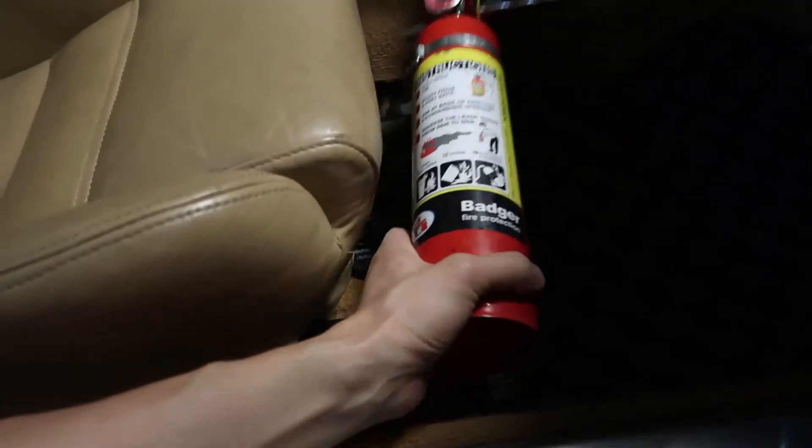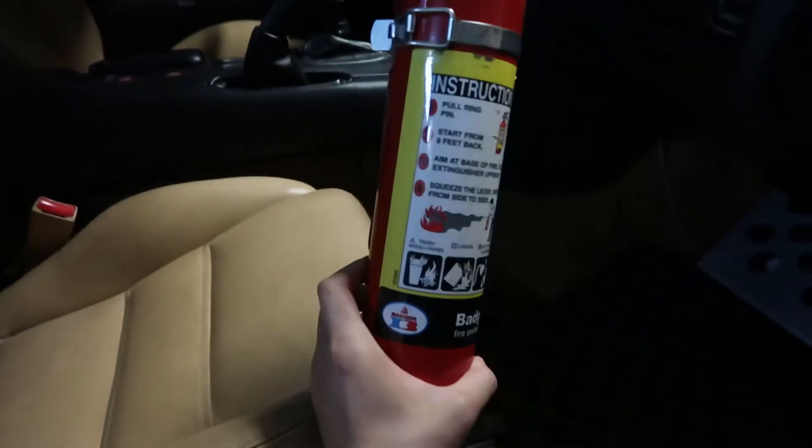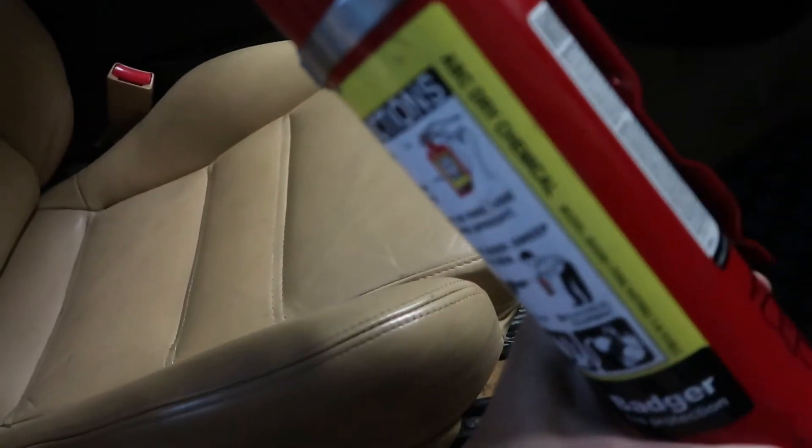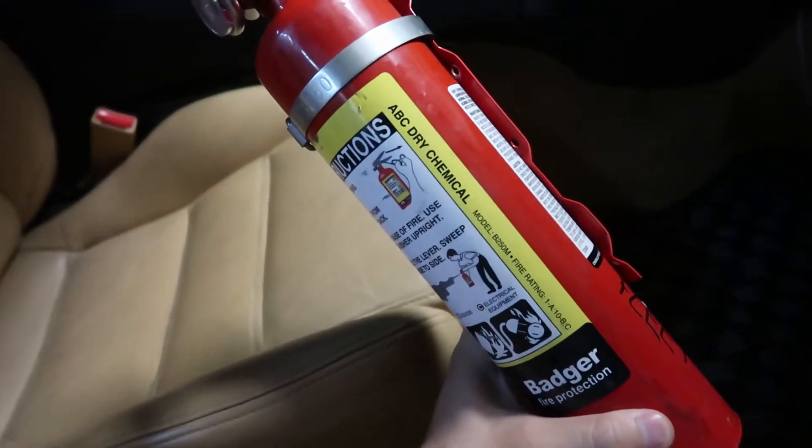I've seen online a lot of RX-7s just catching on fire and burning to the ground at photo shoots and stuff like that. So as a preventative measure, the first thing I'm going to do is install a fire extinguisher in the car. I already have the fire extinguisher — it's just a two and a half pound ABC dry chemical fire extinguisher. Pretty standard.